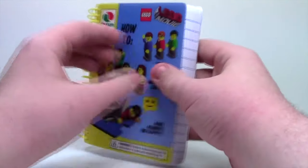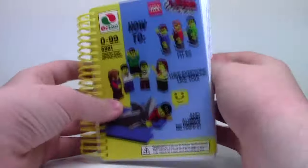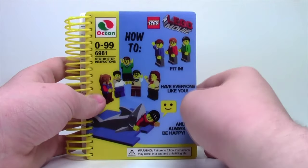I paid a lot for it, but it was worth it because it's really, really cool. I really enjoyed it because I really like the LEGO Movie, so having a notebook with all this stuff on it is very, very cool.